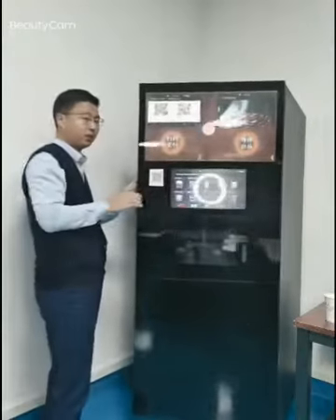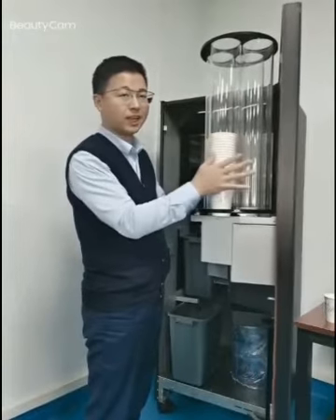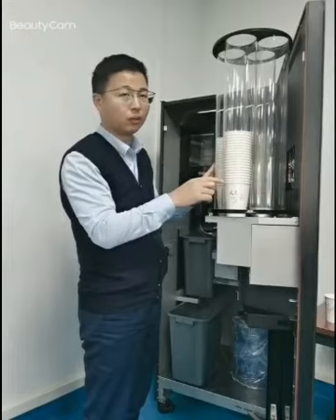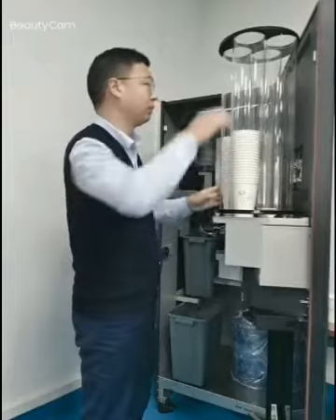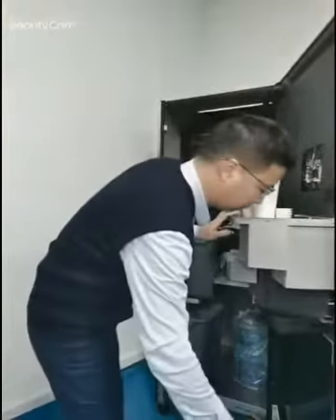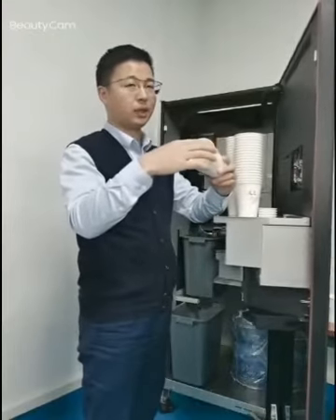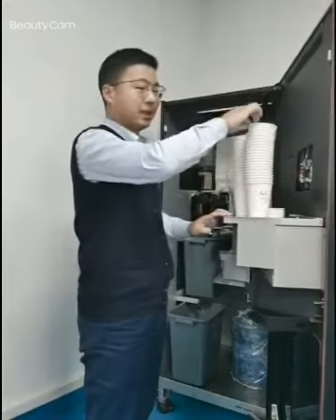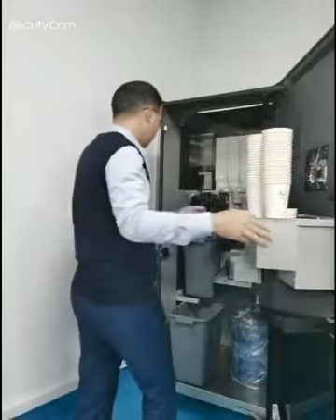So you can see three kinds of cups inside. The cup dispenser supports two different cup sizes: one with a diameter of 90mm, and also a smaller one with a diameter of 80mm. And this is a paper cup. We support three kinds of cups in total.